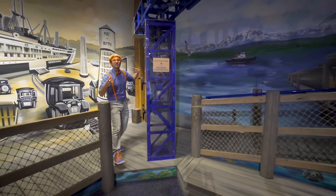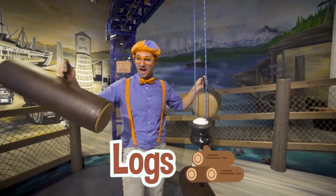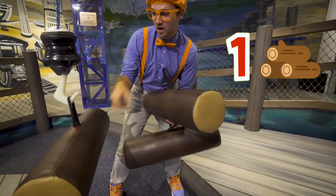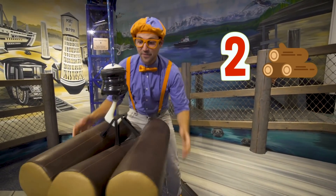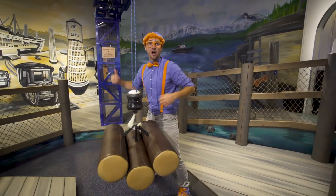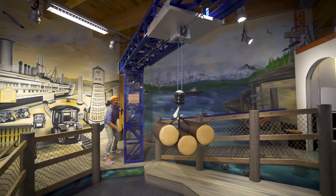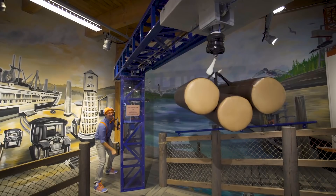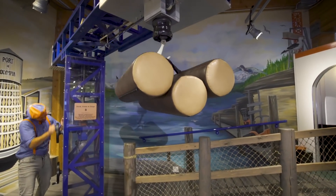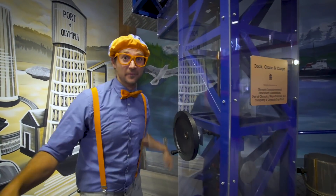Check this out — this is a giant crane! And look, we have some logs — two logs that turn into lumber later! Let's hook them up to this hook. One log, two logs, three logs! Now I'm gonna go hoist it up! We took it off the ship, now we're gonna bring it all the way back! That was awesome!